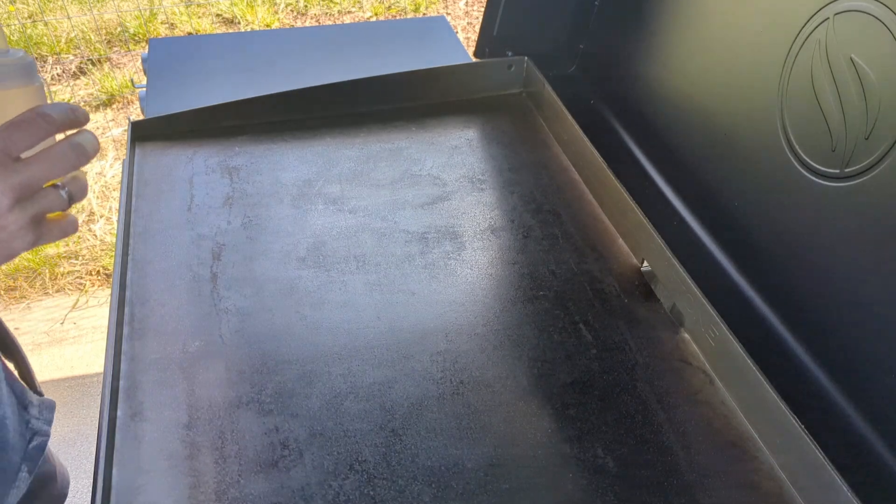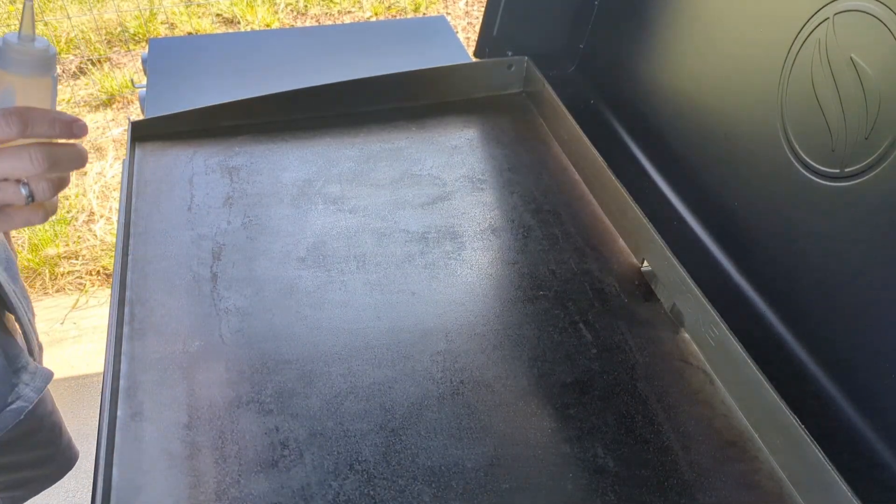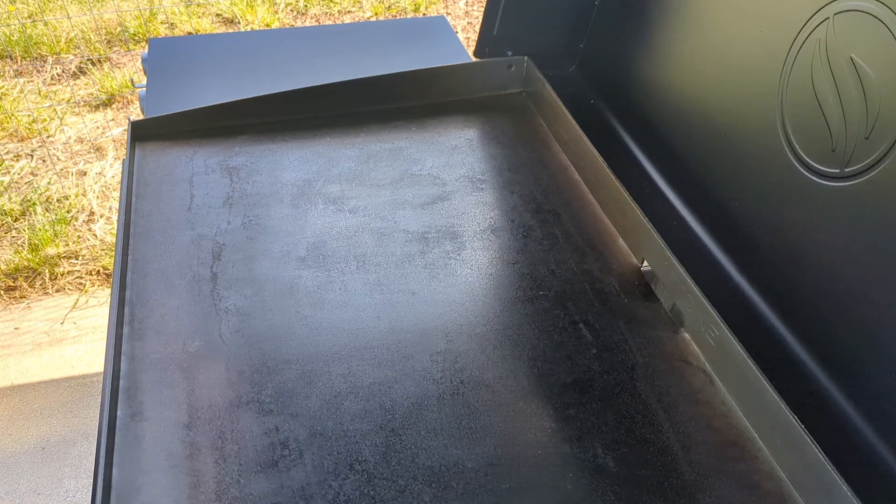After it's been on for about five minutes and it's all dry, let's get your first layer of oil on — or if you're reconditioning, let's get your new layer of oil on.